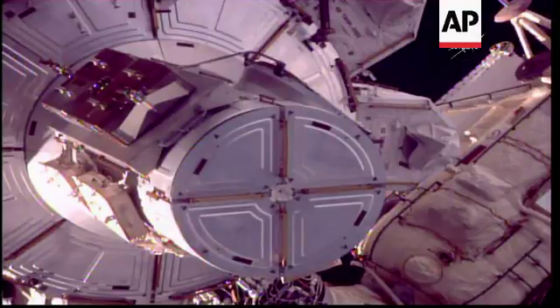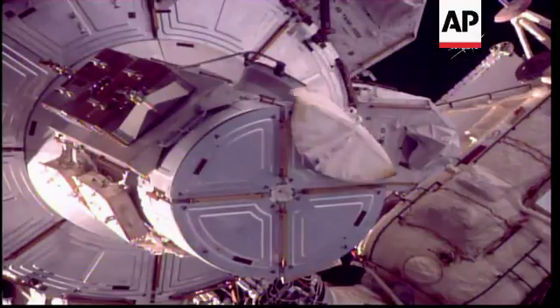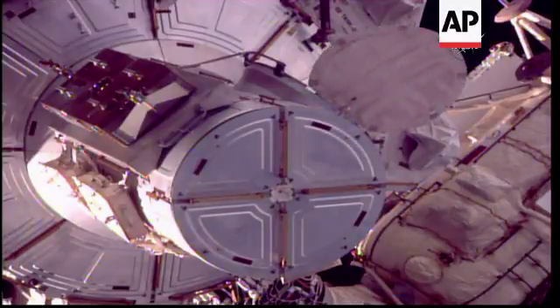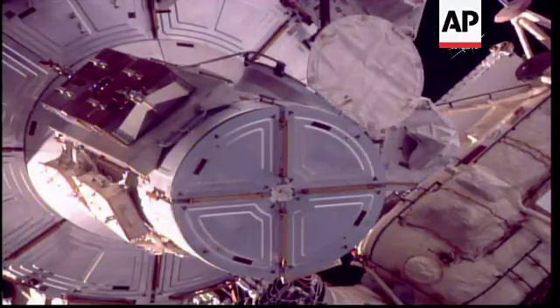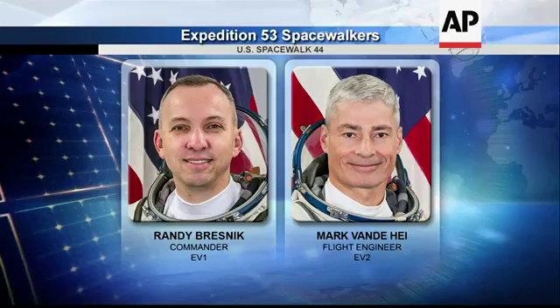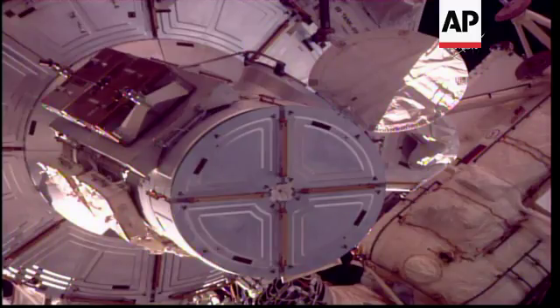Fitting a notch. And there you see the thermal cover opened. The hatch is now open. So you have a go, comrade, to egress the airlock.